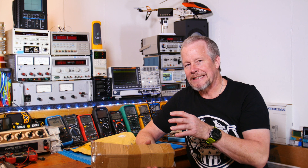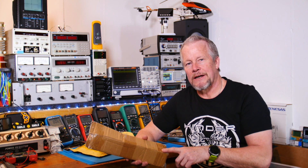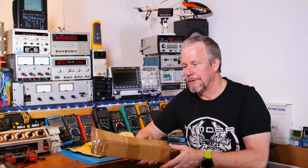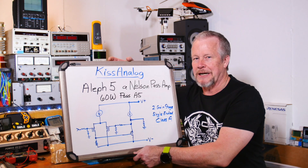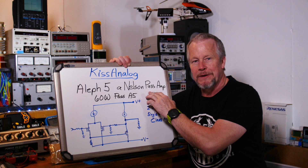The power supply to operate this thing is going to be half the goal. We want to put this in a box and have a finished product at the end. I just saw an original of this design sell today for $1500 — and this design is about 15 years old, so that's a pretty old amplifier selling for $1500.